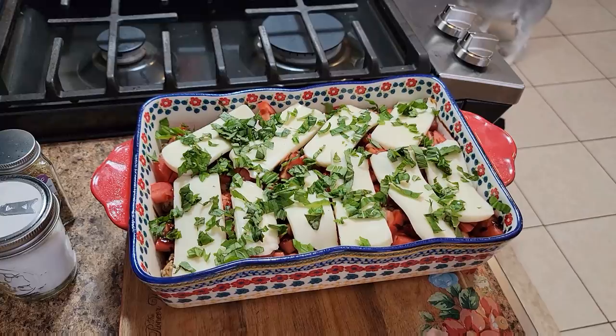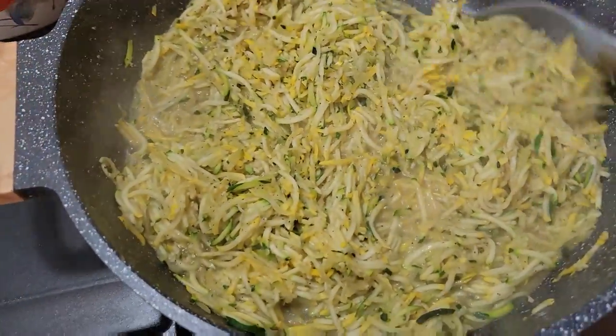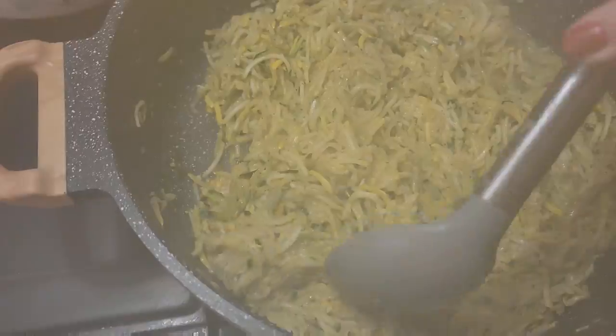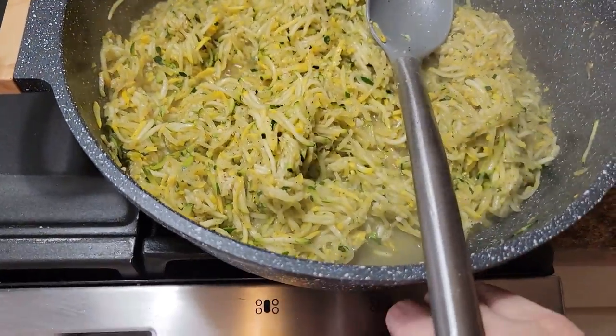Then we'll serve it up and we'll be ready to eat. I do have the zucchini and squash here — I'm going to go ahead and turn these off because the steam would hit the camera, but that's all done and that's going to be dinner tonight.